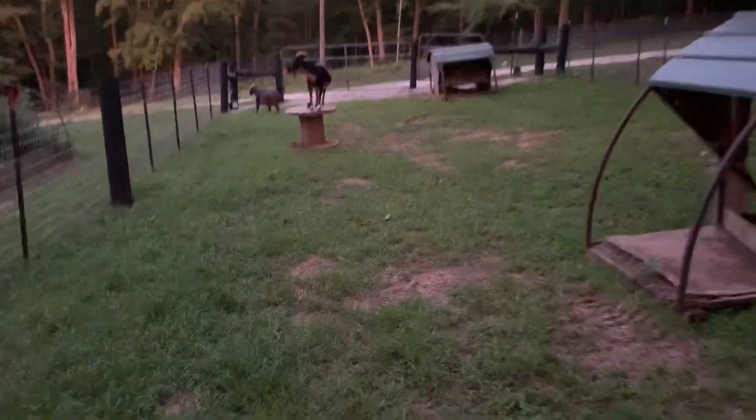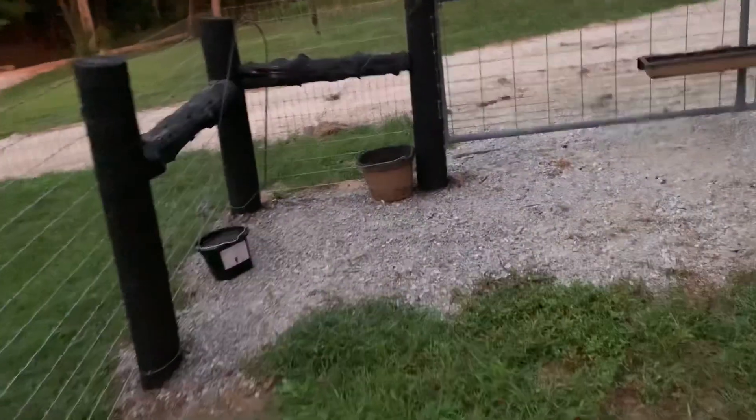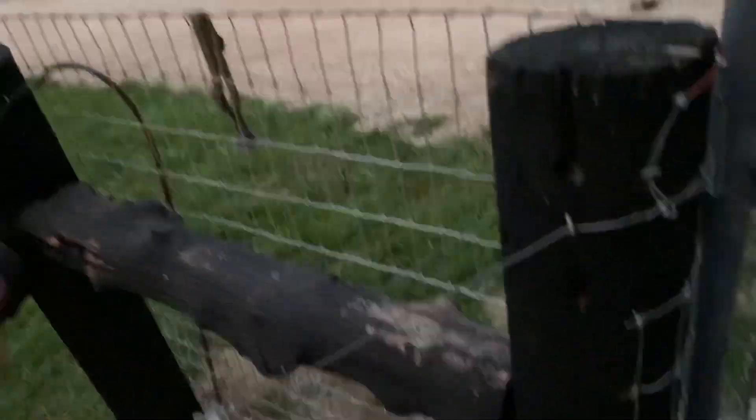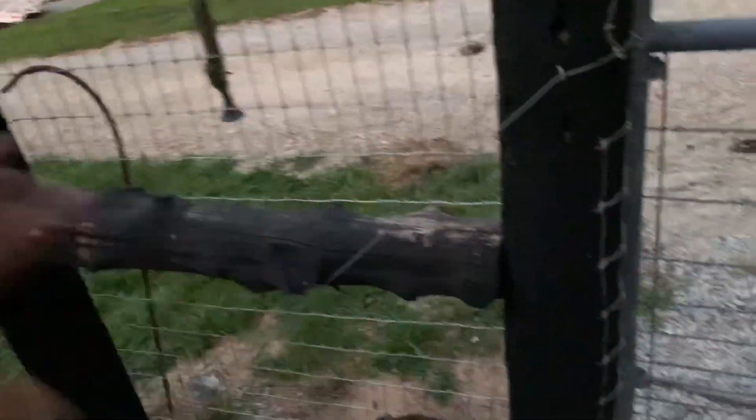We're going to start on the next big fencing project, which is the backfield. We used an auger to drill these posts in. These are old telephone poles we cleaned up and cut — that's the best thing ever. If you can get some telephone poles, especially if you're starting out, these are the best things since sliced bread, because they're cheap. That's the main thing — they're cheap.